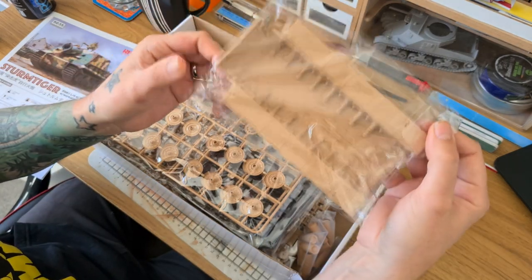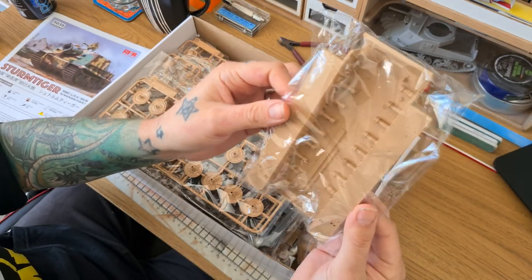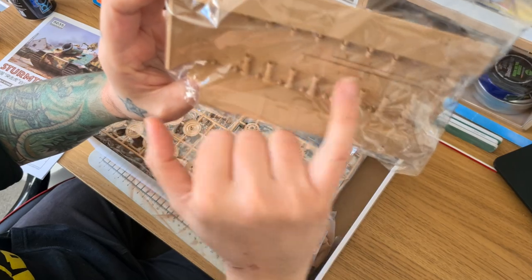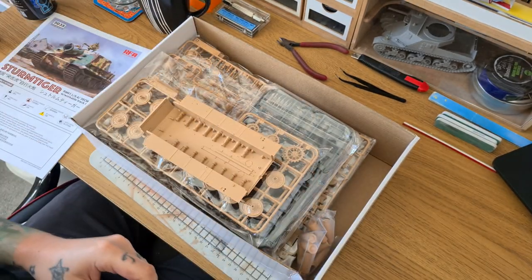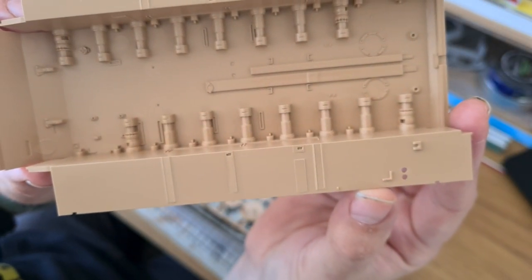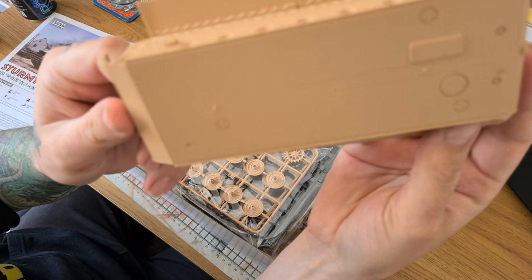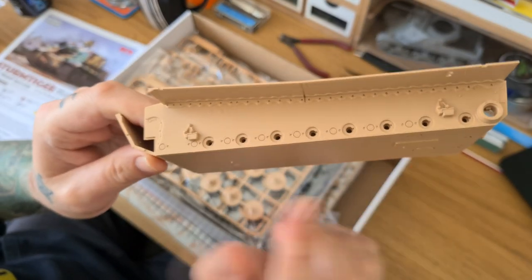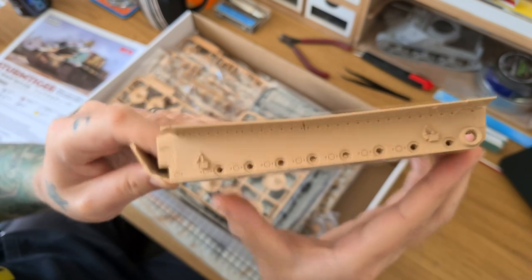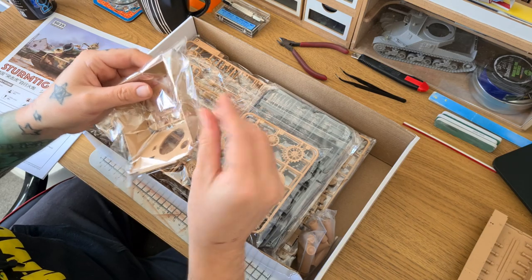We've got the lower hull — a one-piece tub, not a full tub, so we still have to put on the drive parts at the front for the drive sprockets. You can tell this is from the interior model because it's got all of the detail. There's a lot of detail on the interior — you can see where all the parts would actually fix in if you were building the full interior model. Some nice details on the underside as well, a couple of ejection marks that are easy to file away, and some lovely detail where the torsion bar suspension goes in.